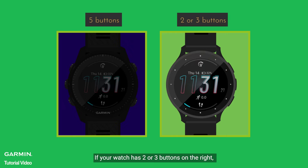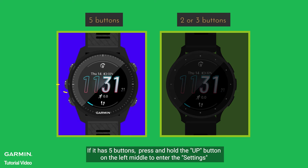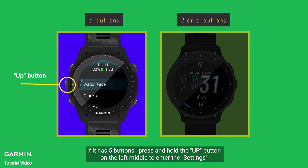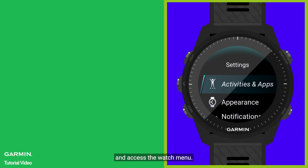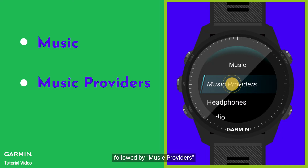If your watch has two or three buttons on the right, press and hold the Back button in the bottom right. If it has five buttons, press and hold the Up button on the left middle to enter the settings and access the watch menu. Scroll through and select Music, followed by Music Providers.